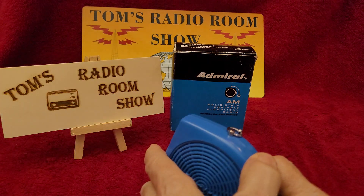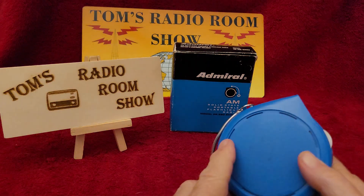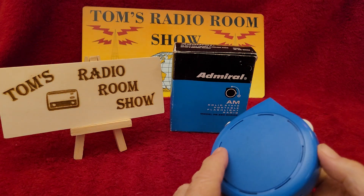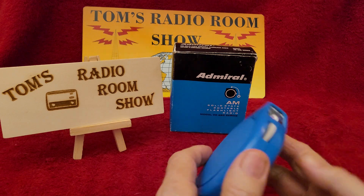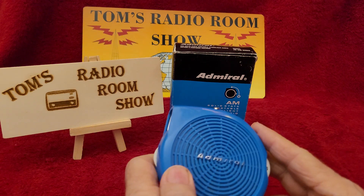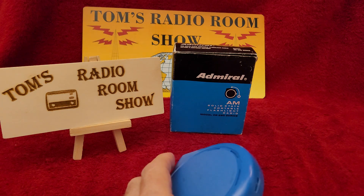Let me turn that light off before I burn the battery out. It takes a 9-volt battery. You have to open it from here — this whole back comes off and then you can get to the battery. I've got my screwdriver right here. I'll show you the insides of it.